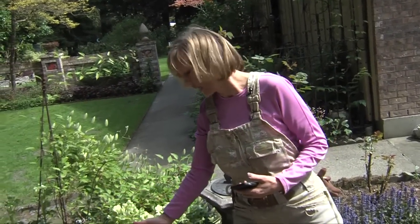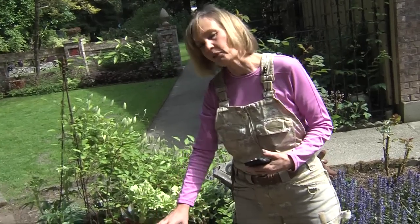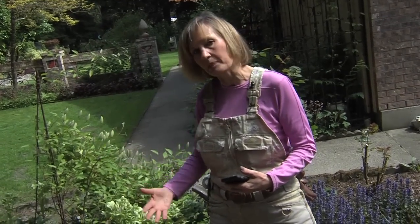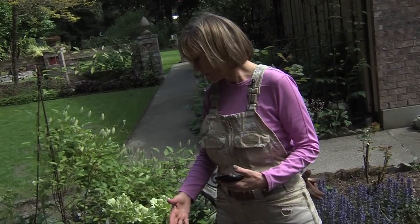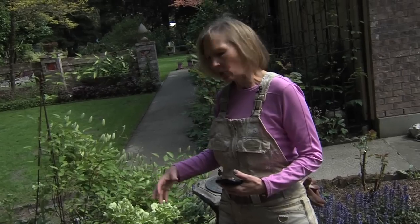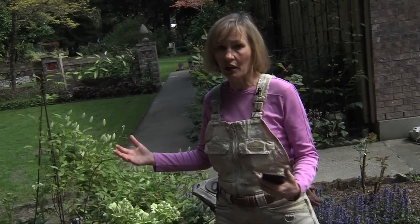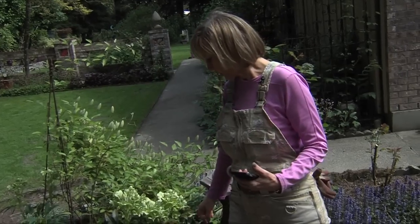If I were to use an insecticide spray on my roses, the aphids would not only taste bad and fail to encourage ladybugs and birds to come, but also, if you want to be a totally pesticide-free gardener, using insecticide spray wouldn't quite work.